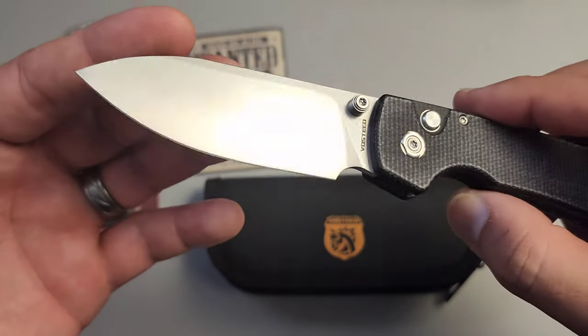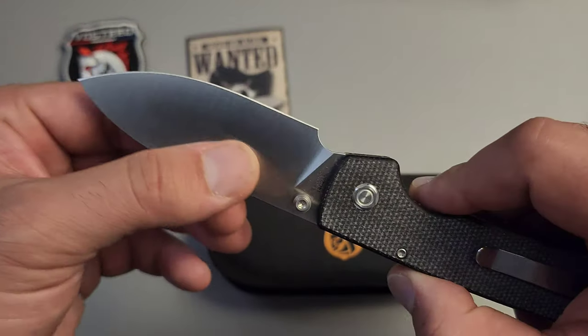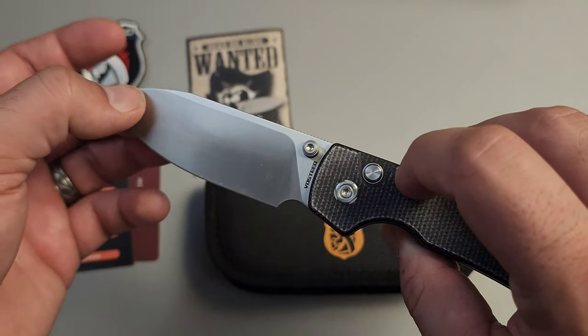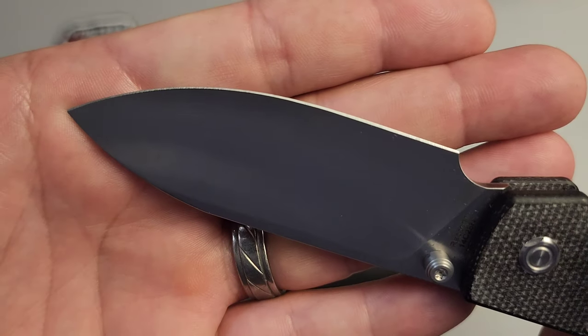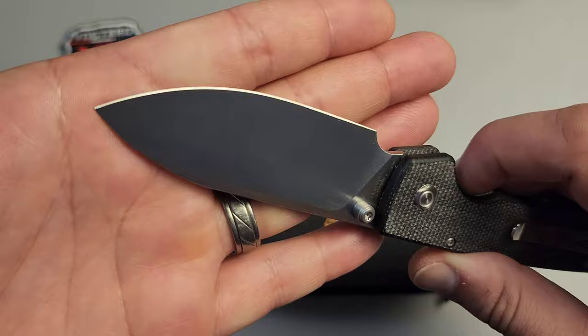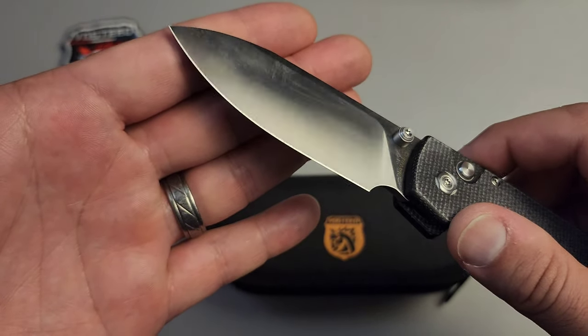Now speaking of that, let's go ahead and flip this thing out. This is one of my favorite blade shapes that I've had a chance to play with. It's a very tall full flat grind with a nice thin edge behind everything. You can see a nice even grind all the way across — no issues there.